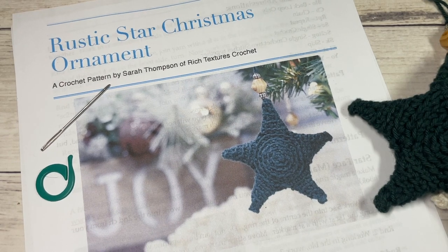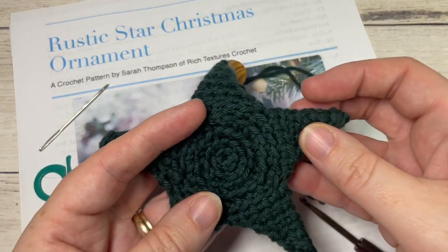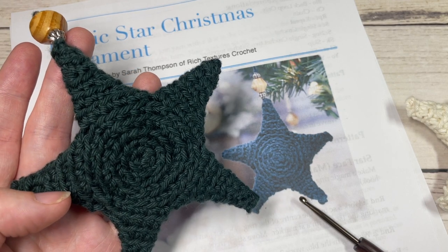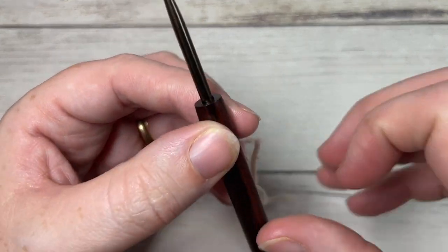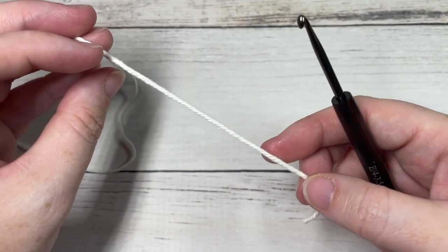Also in the description of this video you'll find a direct link to the free written pattern, which is on my blog at richtexturescrochet.com. Thank you so much for joining me. While you're here, I invite you to subscribe and take a look around — there are several other crochet Christmas ornament patterns here, as well as other crochet patterns for yourself and your home. The channel is updated weekly.